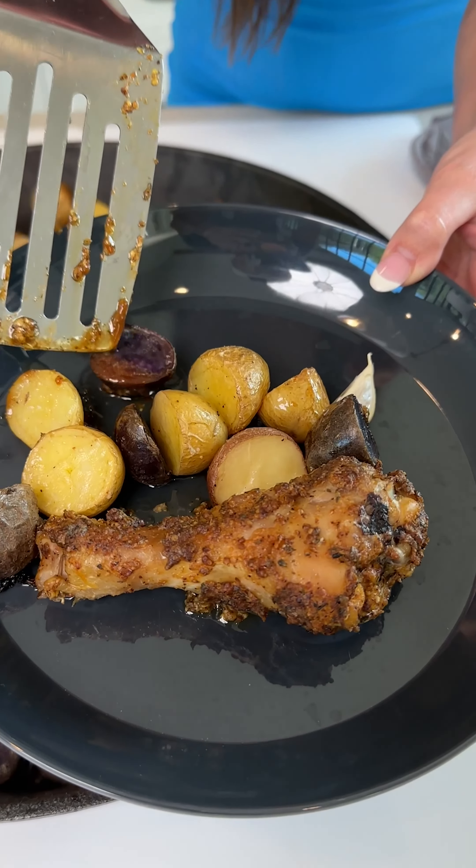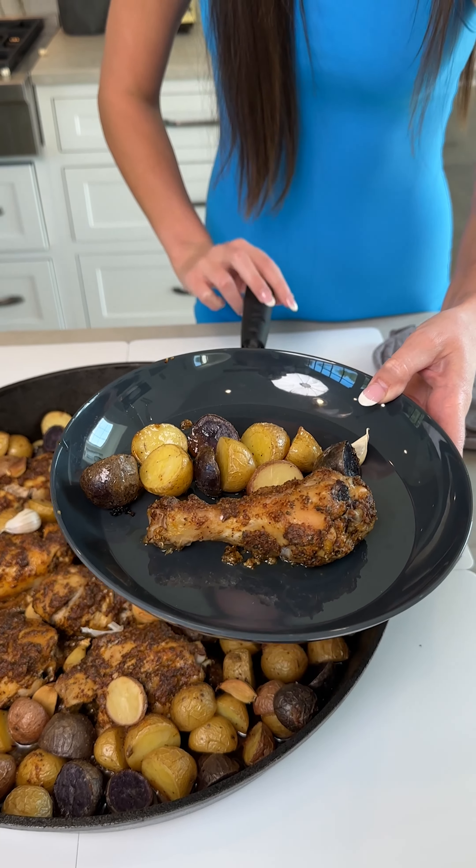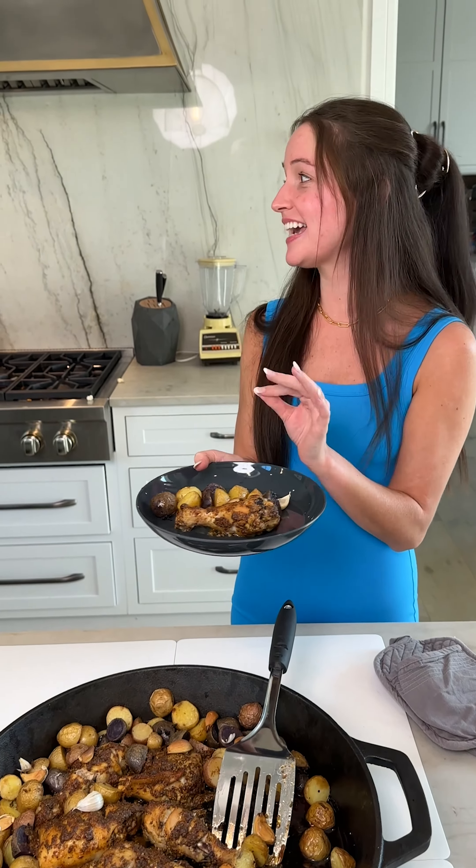Oh, look at how good that looks — sizzling chicken, holy cow! Let's test our potatoes — are they tender? They're super tender! This leg looks the best. Look at that color, they're perfectly cooked. Love the seasoning, the chicken is juicy, smells amazing — everything about this is perfect.